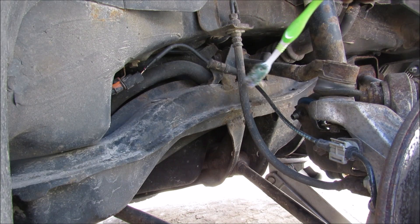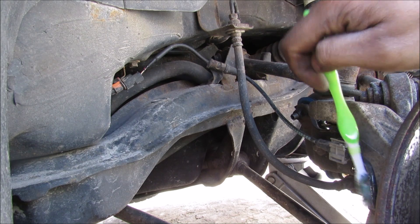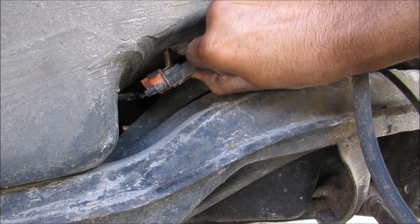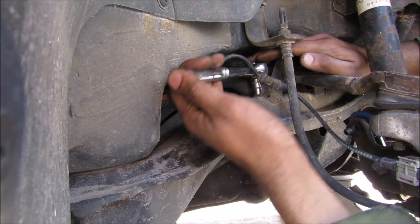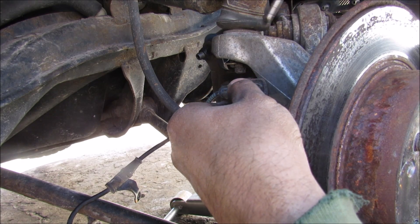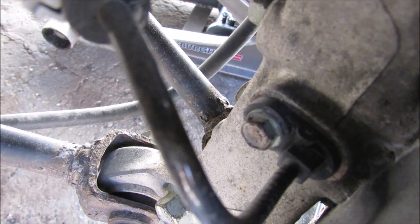Here we have the ABS wire that goes down to the sensor in the knuckle on the rear left side of the vehicle. There's a 10mm bolt that holds it in, along with some tie-downs and a quick connect that I'm going to remove. I'll press up on the tab and remove the connector, then loosen and remove the 10mm bolt, use a screwdriver to remove the clip, and then remove the 10mm bolt holding the ABS sensor into the knuckle.